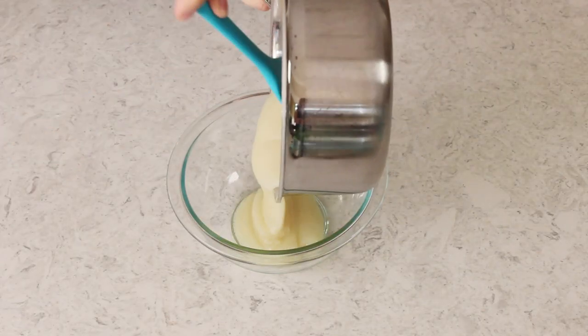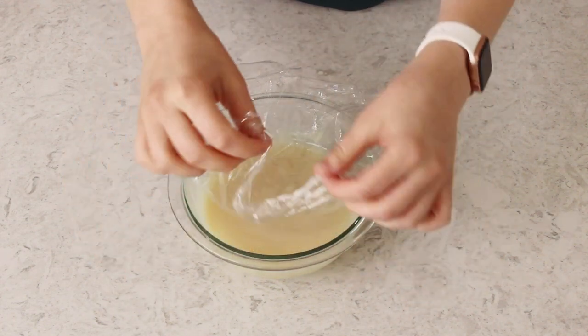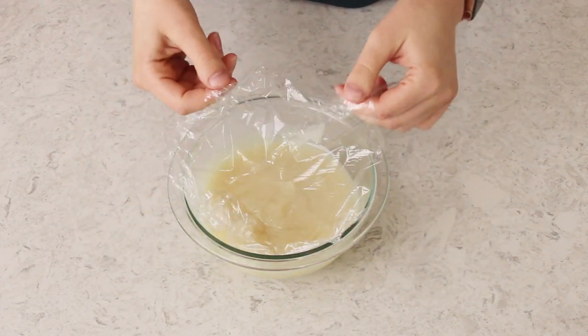Once this is nice and thick we're going to remove it from the stovetop and I like to transfer it immediately to a heatproof bowl. Cover the surface of this flour mixture with a piece of plastic wrap and make sure that you press that plastic wrap directly against the surface of this roux mixture, otherwise you're going to get a skin that forms. Right when my roux finishes cooking I like to pull my butter out of the fridge and let both of them get to room temperature at about the same time.